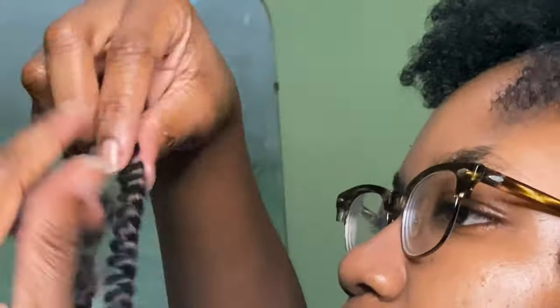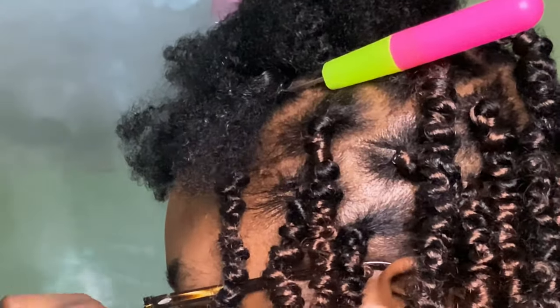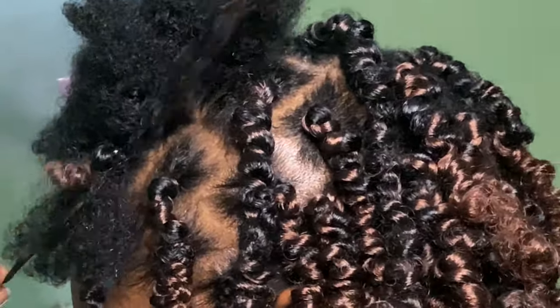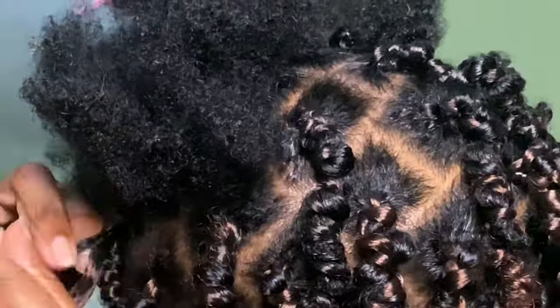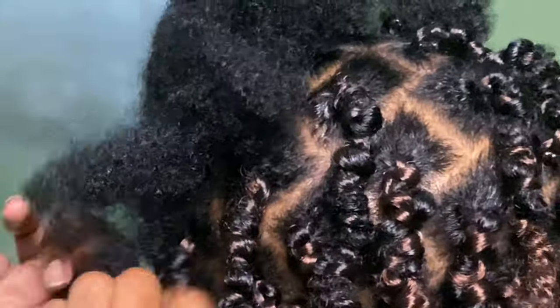I didn't add any elastic bands to the ends of the hair, and after wearing it for a while they have not unraveled. For the hair at the bottom, I cut it in half because I'm going for a bob style. I cut the hair strand in half for maybe the first three rows at the back. As I got further to the top, I didn't cut the hair at all, going for that longer-in-the-front, shorter-in-the-back look.